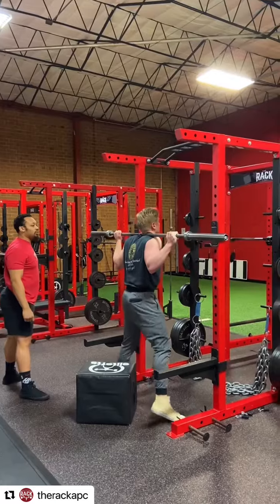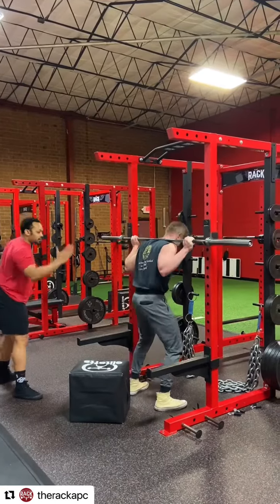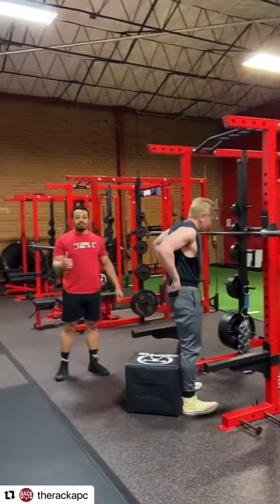When he racks it, he takes two steps forward, standing tall — high, down. And that's it.